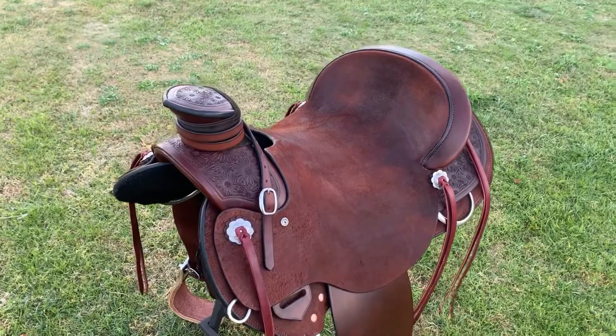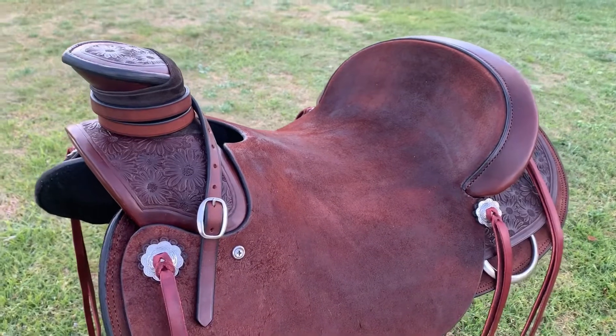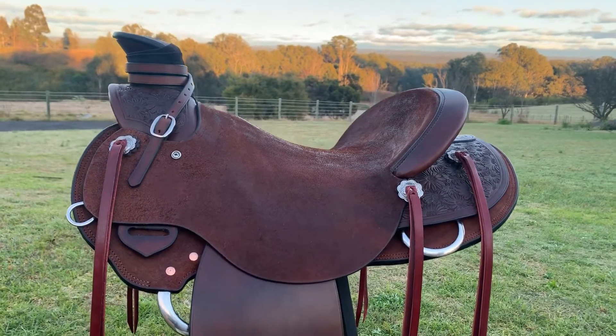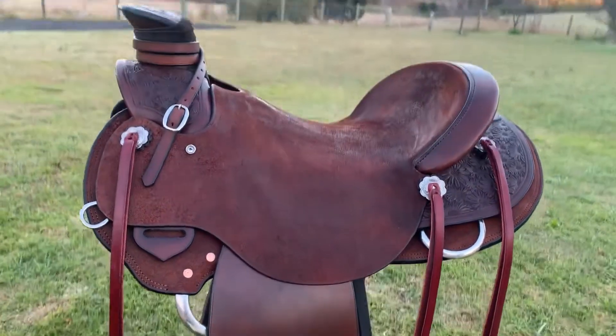I've used rich brown Herman Oak leather and stainless steel hardware. I've built in a padded seat recessed under the leather to increase the comfort. This is a really close contact seat with a deep pocket. This will sit Felicia in the correct position, keep her balanced, protect her back and hips, and will allow her to communicate well with her horse through her seat.